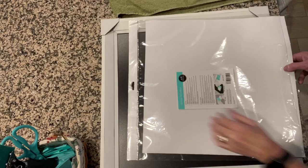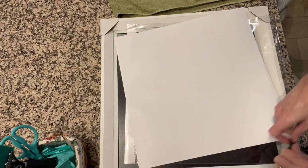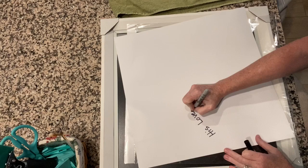Here we're getting the package ready. I'm going to open it up and label the back of it so you know which side when you're returning the transfer — make sure to put it on the slick side.